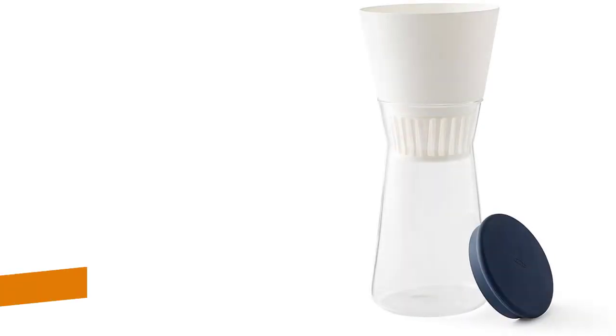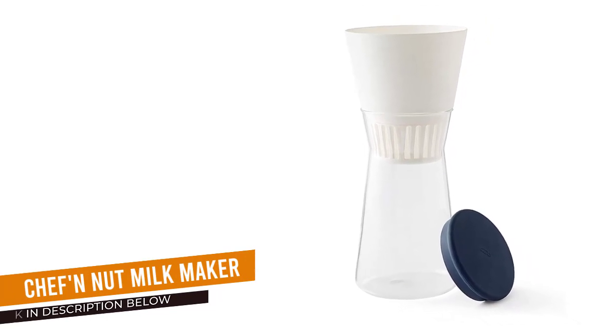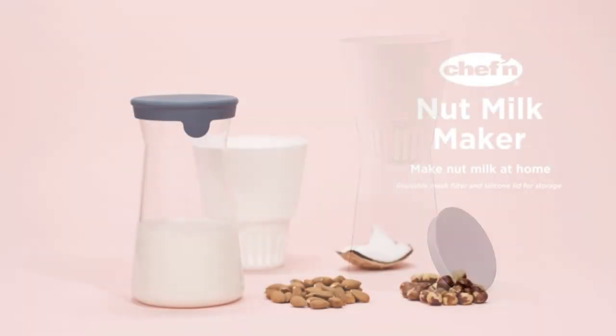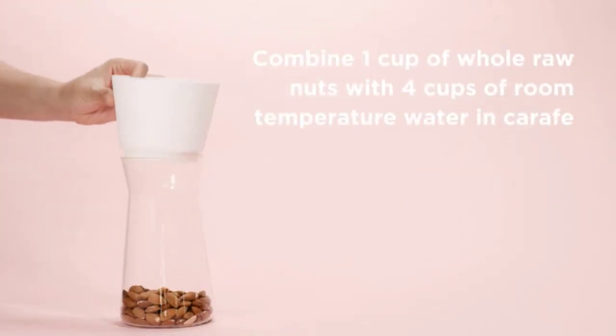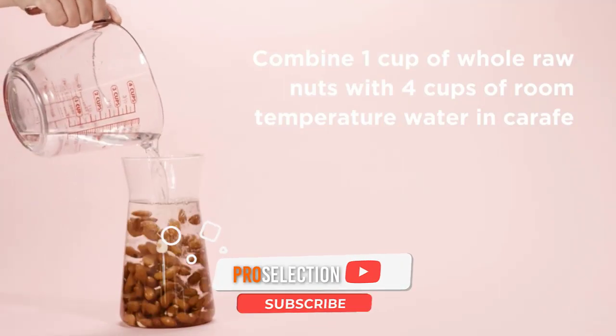Number 5: Chef N Nut Milkmaker. The Chef N Nut Milkmaker is an affordable, compact nut milkmaker perfect for those who already own a blender. This nut milkmaker is made to be used in conjunction with a blender, eliminating the need for a nut milk bag.